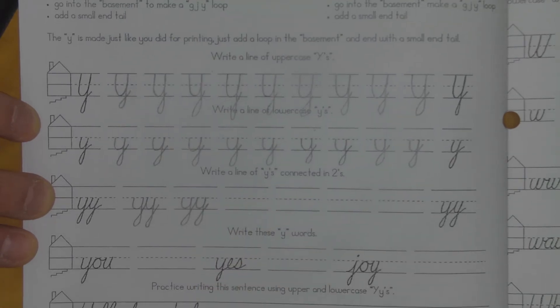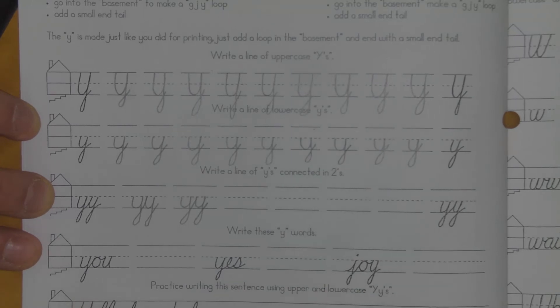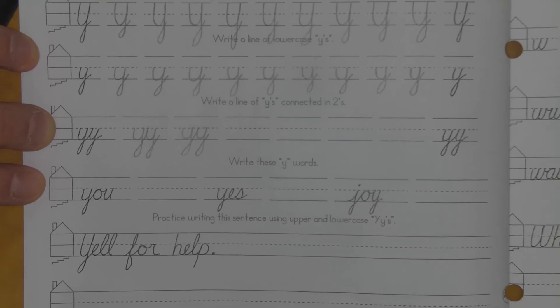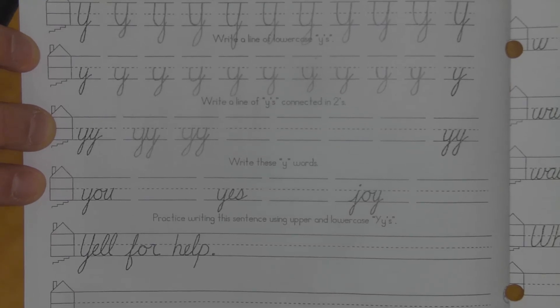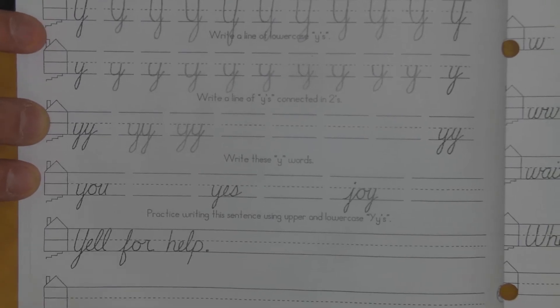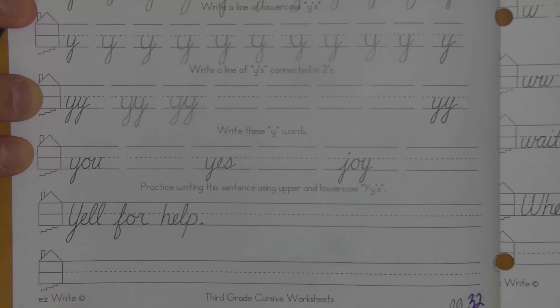Then I'll finish those off. And the sentence that you're writing today is "yell for help." So I'll re-pause the video. We'll get those going and I'll probably do the sentence right along with you so you can see how all the letters are connected.